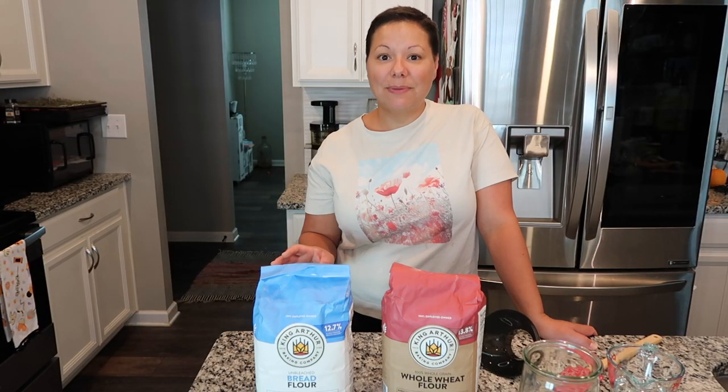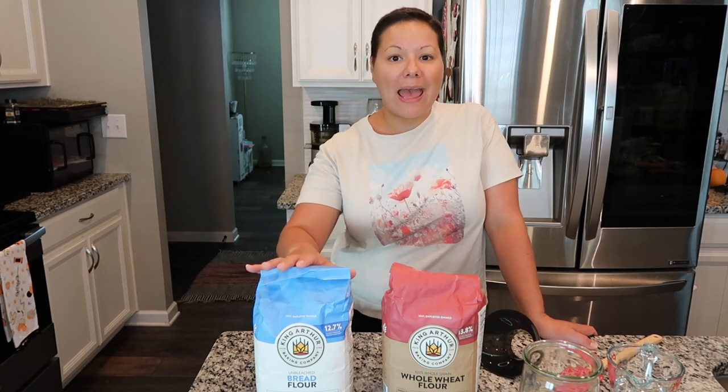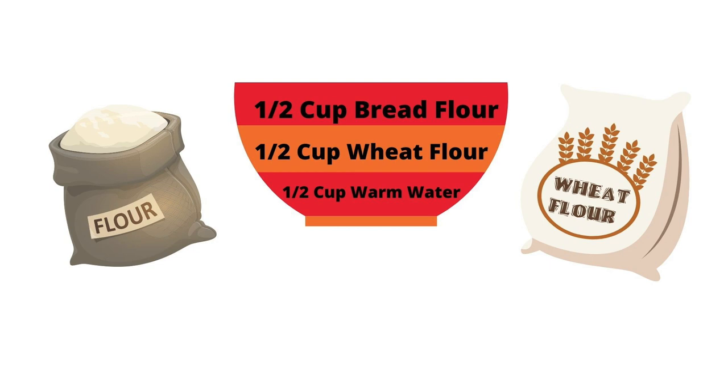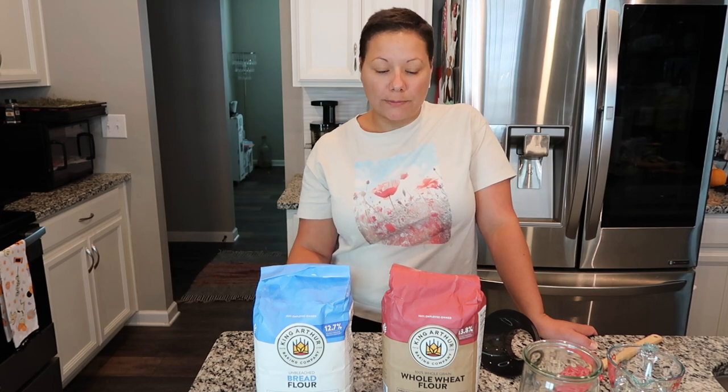This process can take anywhere from five to seven days — it just depends. I've tried several different recipes because when I was researching I didn't know which ratios were correct. I found this recipe off the King Arthur website, and their ratios for a starter are one cup of flour to a half cup of water. I use half a cup of bread flour and half a cup of wheat flour combined, then add lukewarm water.